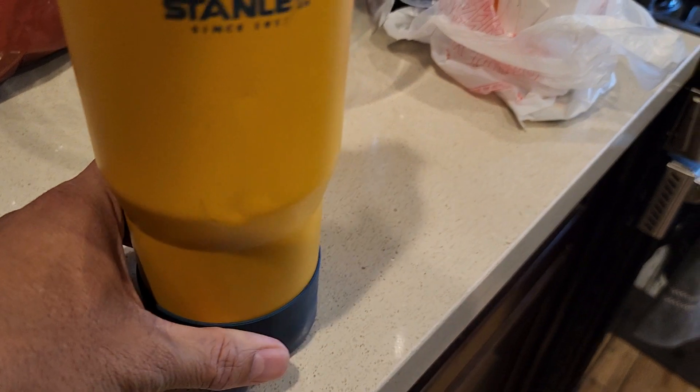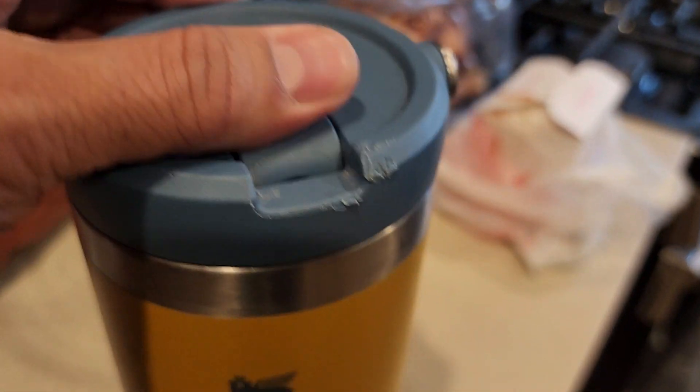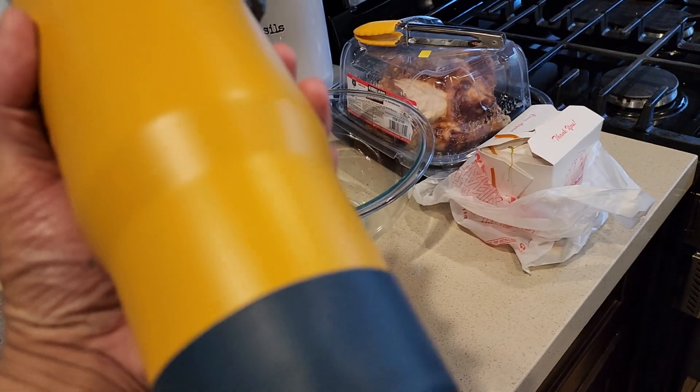It's got the rubber in the bottom, it's non-skid, and this is how you open it to drink — you just twist it open. It's metal, it's good quality. When you drop it, it won't break.